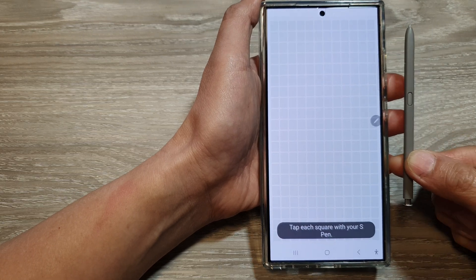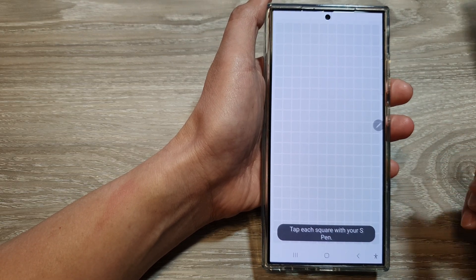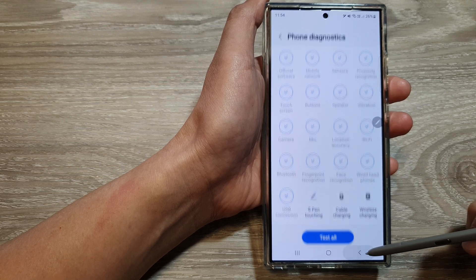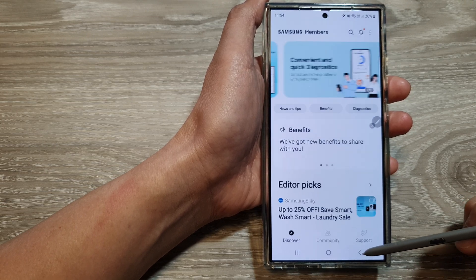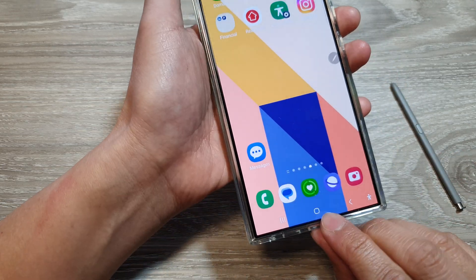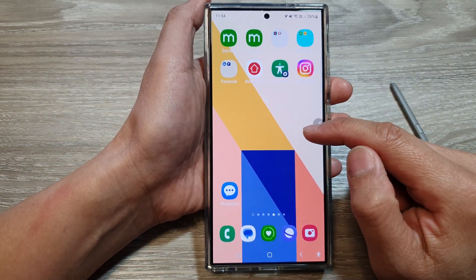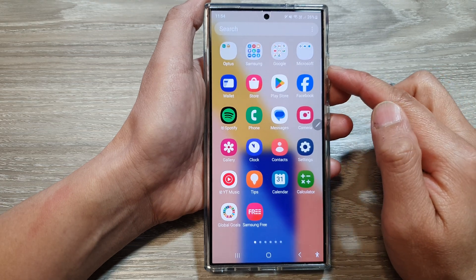How to test and check the S Pen touching on the Samsung Galaxy S24 series. First, go back to your home screen by tapping on the home button at the bottom of the screen, then swipe up to go into the app screen.